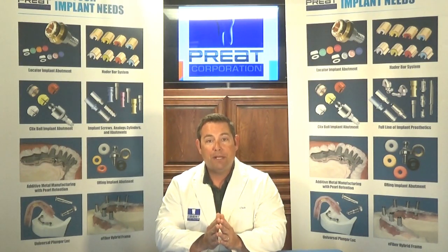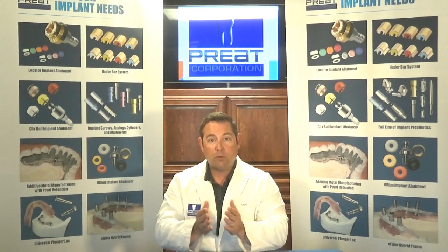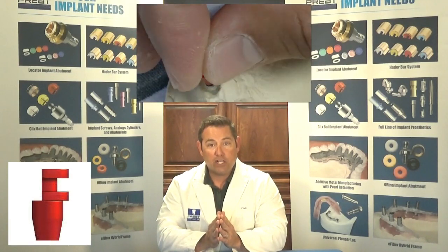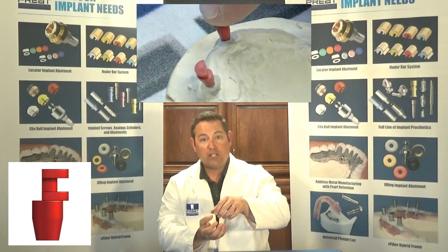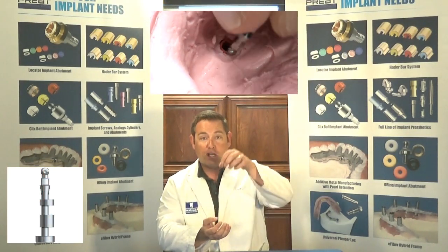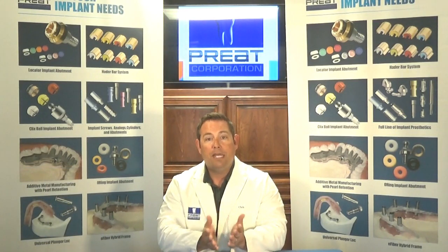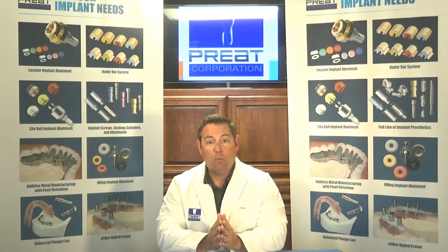I'm going to impress the abutment itself, take the appropriate analog, index that into the void created in the impression material, and then pour up my MasterCast. If it's a mini implant where you have that square hex underneath the retention area, we provide an impression coping that will engage that hex. It will stop any of the pivoting and moving and make the impression transfer very easy. We'll pull the impression coping in the impression, snap one of the mini implant analogs into the impression coping, and pour up the MasterCast.